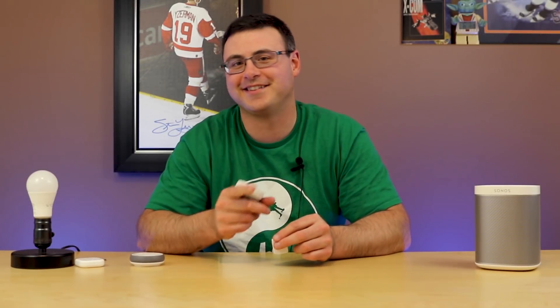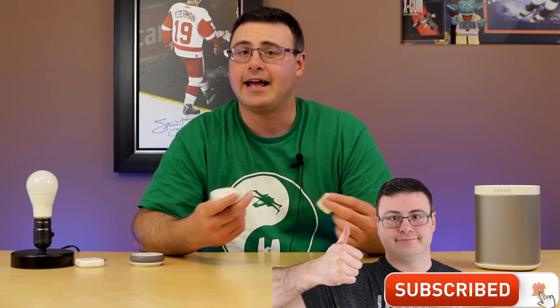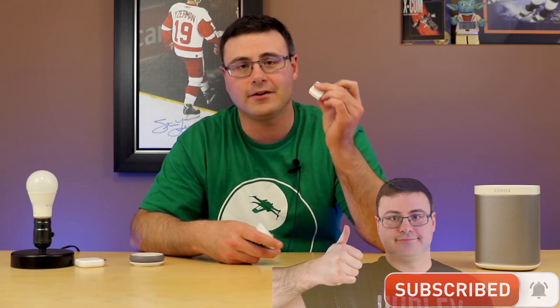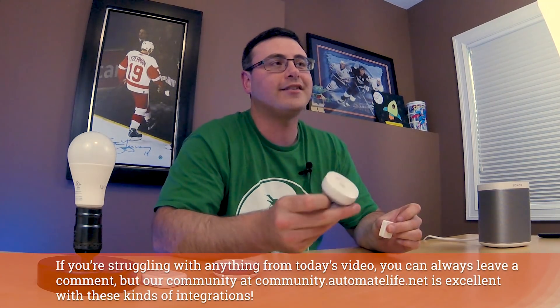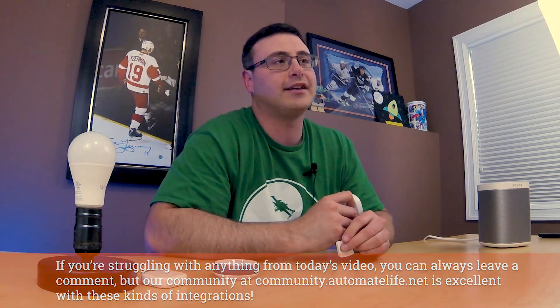Hello Automators, thanks for tuning in again. I'm Brian from Automate Your Life, and today I'm going to take the frustration out of automation by helping you connect the very inexpensive WISE system with the extremely powerful and well-connected Samsung SmartThings system.